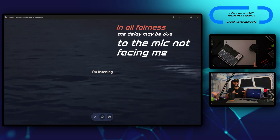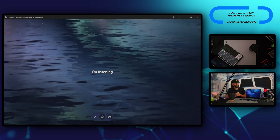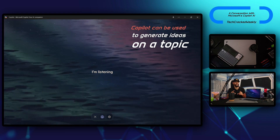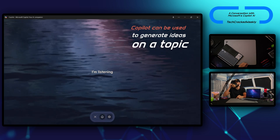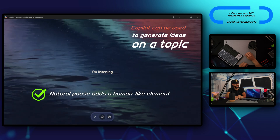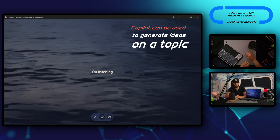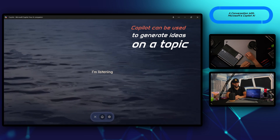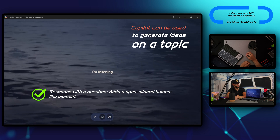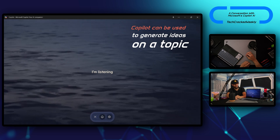We can also interrupt Copilot — there is a delay, but it works. Moving on, I ask: 'What are five well-known publicly traded companies that offer good dividends?' Copilot answers: 'Companies known for dividends often include Johnson & Johnson, Procter & Gamble, Coca-Cola, Microsoft, and Realty Income Corporation. They tend to be reliable because they've got solid track records of paying dividends over time. Dividends aren't everything though.' I then ask if Copilot can give financial advice, and it replies: 'Nope, not licensed for that. I can talk about financial concepts or ideas, but not give actual financial advice on investing, saving, or budgeting.'